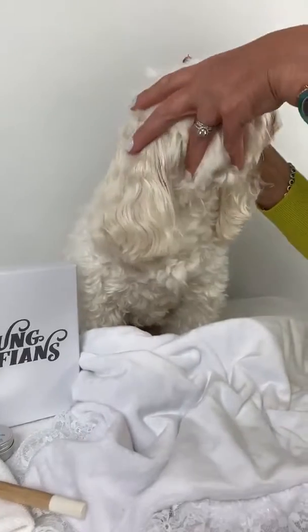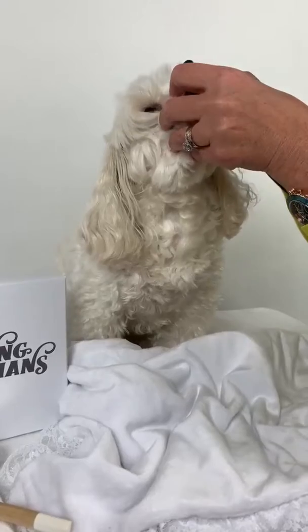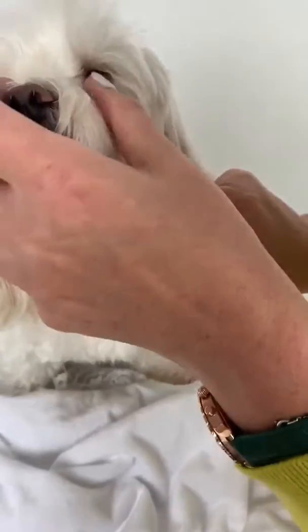As you can see, Teddy likes me to do this. I do it cleaner every day, so I'm just gently brushing away from her eye to remove any of the debris.